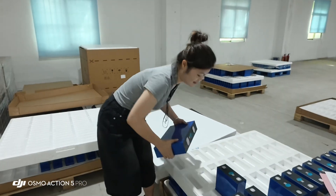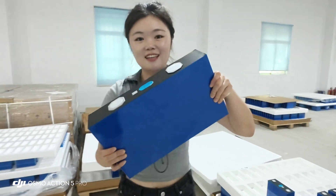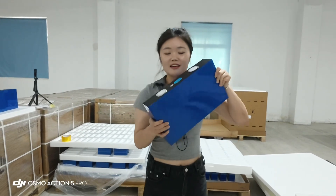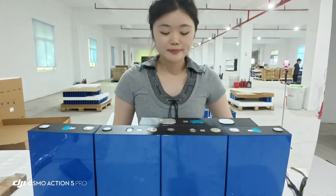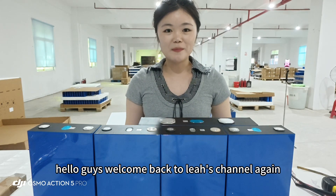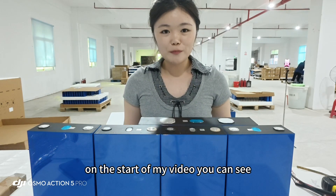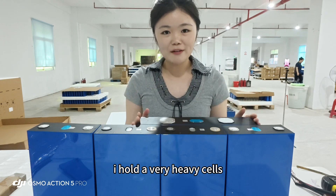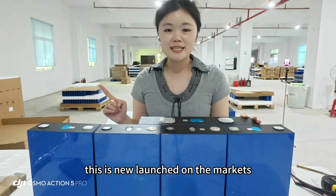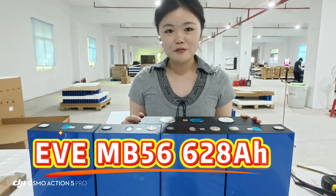Hey! Hello guys, welcome back to Uliya's channel. At the start of my video you can see I'm holding very heavy battery cells — this is the new launch on the market, the EV-E MB56.